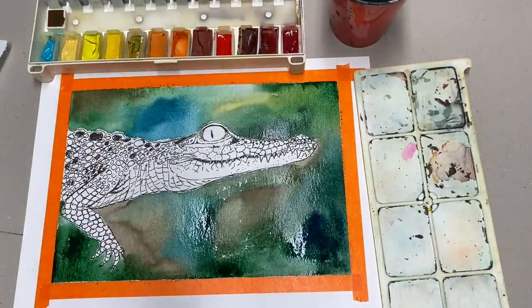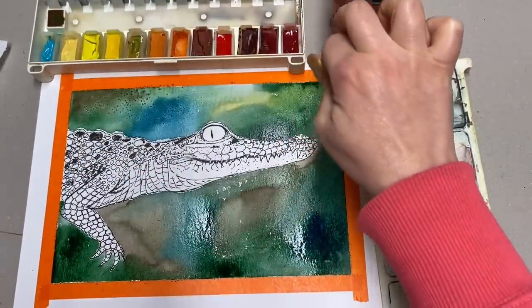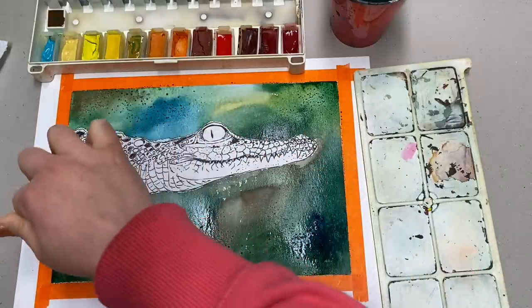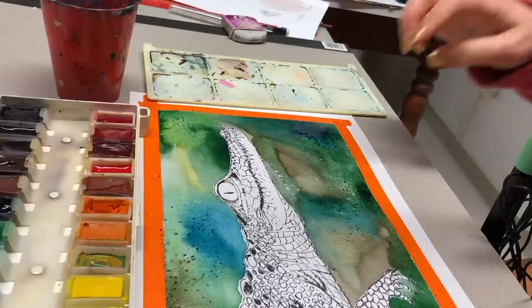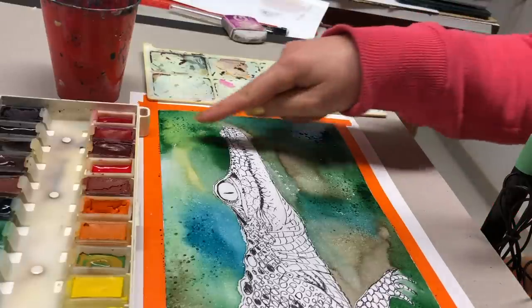Next I am going to apply salt. For those of you that haven't seen my watercolor textures video, I would suggest that you do. I'm not going to apply it everywhere, just in some areas. You probably remember that you can get a different effect depending on the paper — I've never tried this technique on this paper, so it might not work. Even if it doesn't, it'll still give us little dark spots, which can be cool texture as well. Oh, it's already working — I can see it already working.